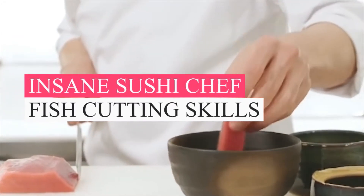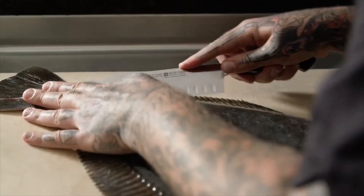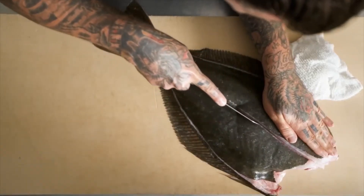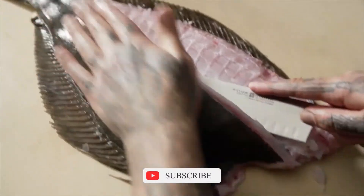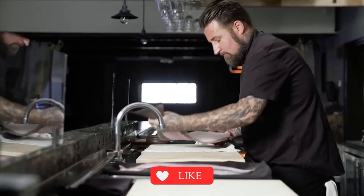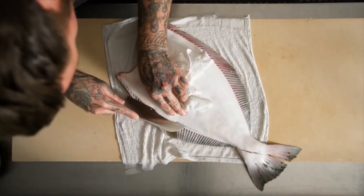Like beef or pork, there are many different cuts of fish. Some of these cuts go under different names or are specific to a certain species of fish. Because of this, it can be difficult to know which cuts of fish you should look for when eating in a restaurant or preparing a new seafood recipe at home.